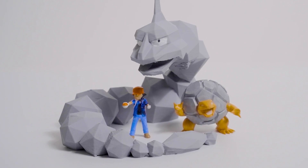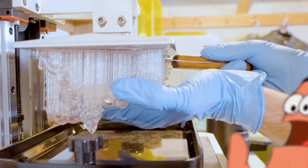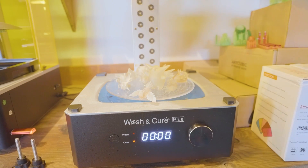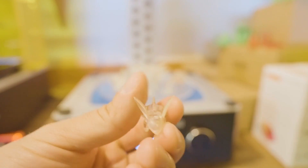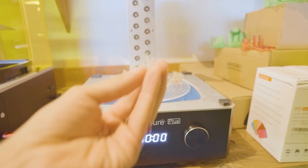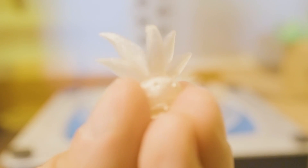Let's look at some of the smallest Pokémon that I made. I made all of these with a resin 3D printer to capture all of the detail I needed. They come out just like this — this cool little Nidorino. I think my favorite from this batch has gotta be this little Oddish. Look at how cool that is.